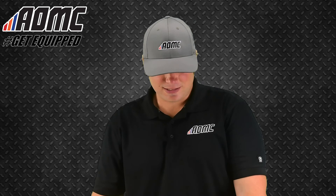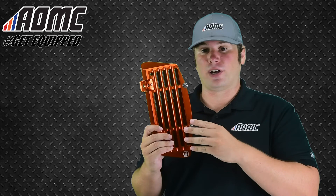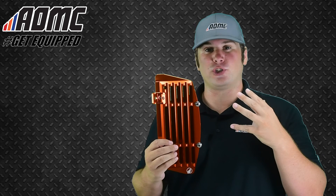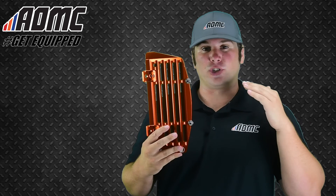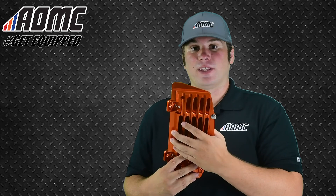Today we're looking at the AMP Ultimate Radiator Guard. This is by Appalachian Moto Products, one of our sister companies. Really nice radiator guard — billet aluminum, really strong and really robust. It provides great protection to the radiator while also providing great airflow into the radiator, so you're not sacrificing any kind of ventilation to keep the engine cool. The fins right here still allow for great ventilation, even at low speeds.